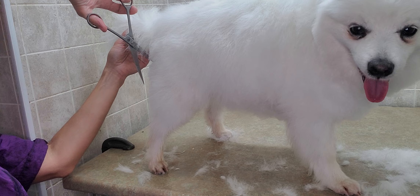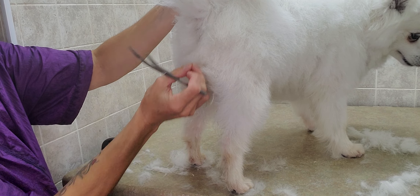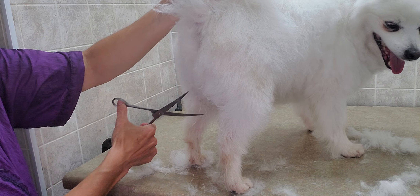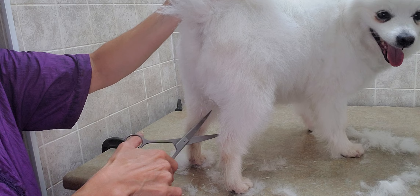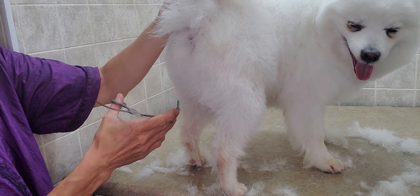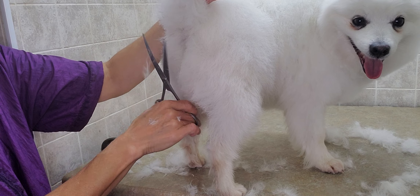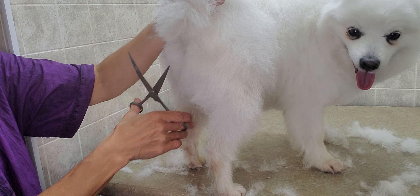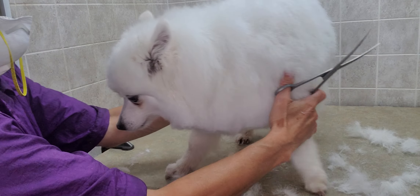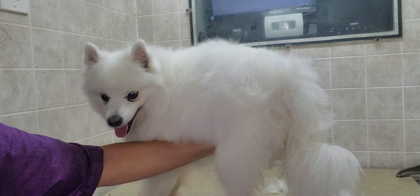Now we're on the bum area. Basically we're just getting any wispies that stick out — still a little damp in spots. For the tail, I layer the hair the opposite way so it won't fall down into the poop area and nothing gets stuck there. I still leave the poof so it blends as well. You can see the bum area here is a little poofier up top.